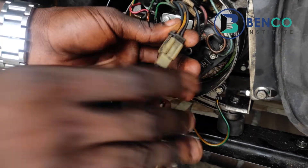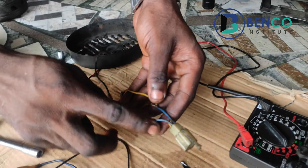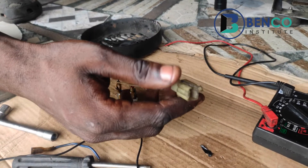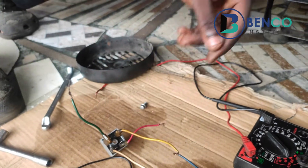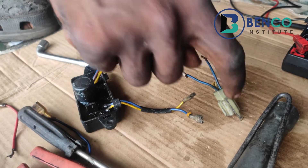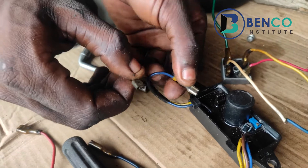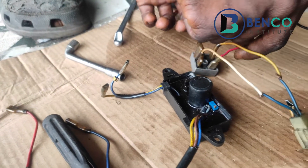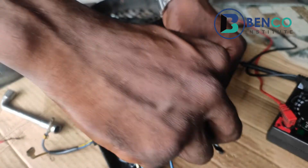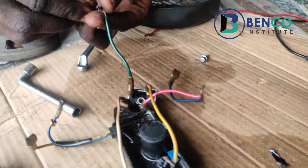We got the connector plug from a damaged AVR — we had to cut it out because we needed this particular plug to fit into the alternator. Having gotten that, we've completed this part. We still need the two ends to connect to the brushes. We look for another wire and fit it in here, making sure while doing this it's always tight. Then do likewise for the other end.